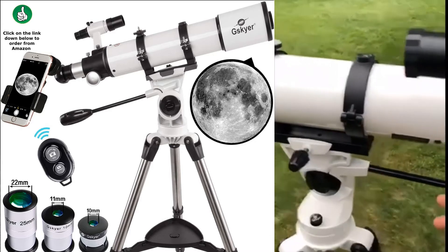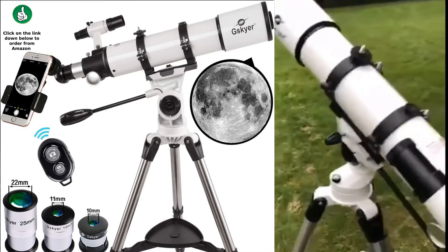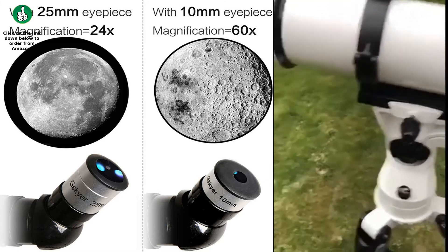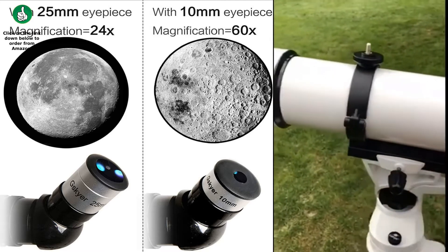You just screw this adapter in. This is what you use to tighten up. You loosen up so you can pitch it up and down, then you tighten it and lock it into place. This little knob here will lock it so it doesn't go sideways. This is what locks the telescope into the holder, into the head.